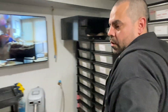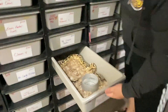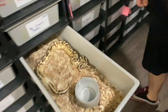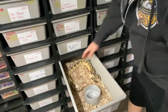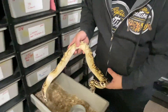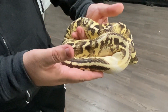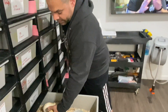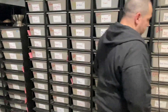Anthony believes it's just a different bloodline from Europe. He pulls out another animal from the same line. Everyone thinks they're supers, but Anthony is completely honest — he tells buyers they're just freeways, not supers, even if buyers think they got a great deal.